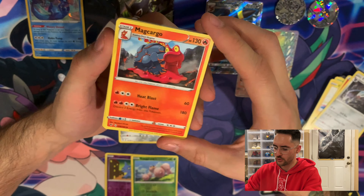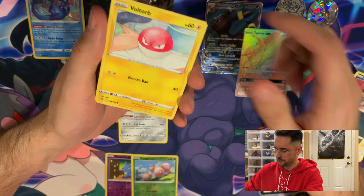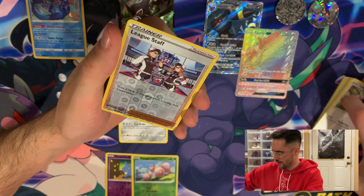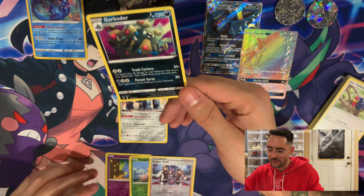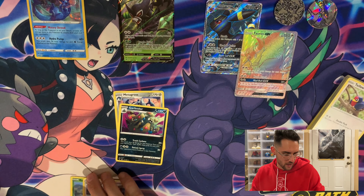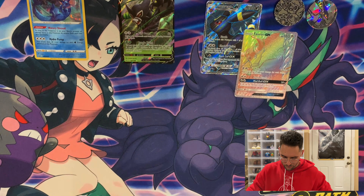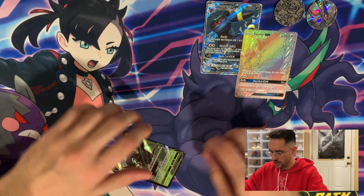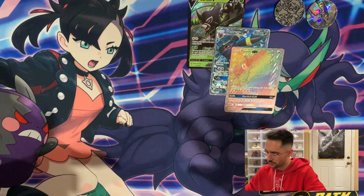Got a Nessa, a Shuppet, a Poochyena, a Voltorb, a Rockruff, a Clobbopus. From that three-pack Vivid Voltage, we got a Zarude V — that's not too bad. We're going to move everything to the side — Zarude, Umbreon, and the Tauros. I love the texture they put on these cards. All right, stop touching them, you don't want to ruin it.